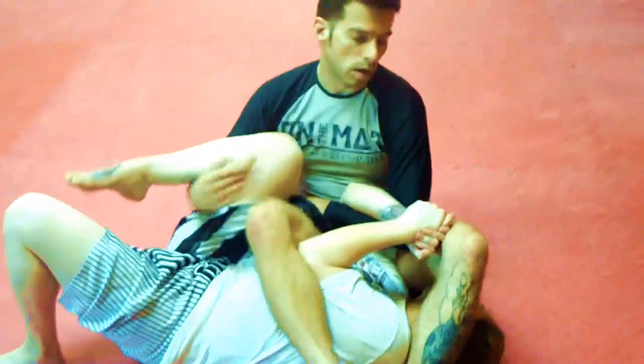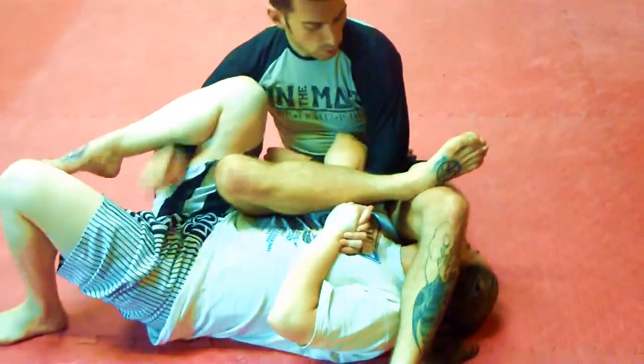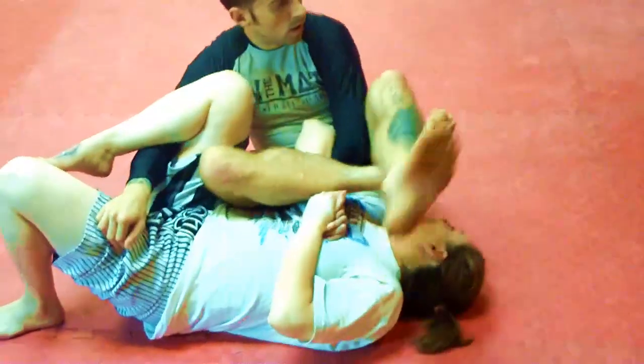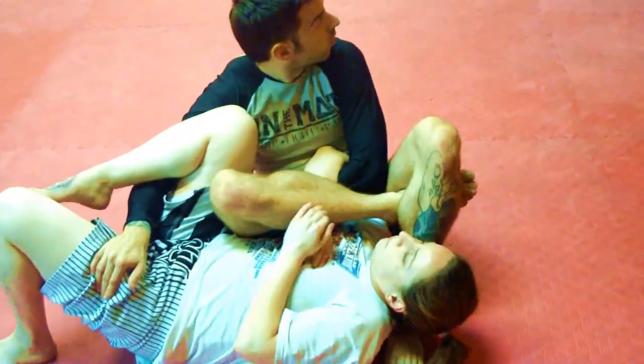Sit back to the spiderweb position. I bring my right leg over — I want to keep my shin parallel to the ground — triangle position, like a pillow, and turn.